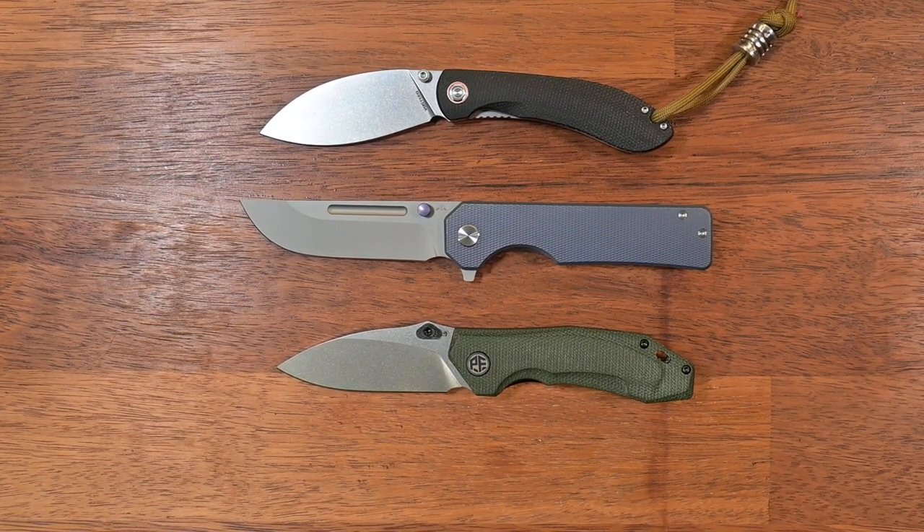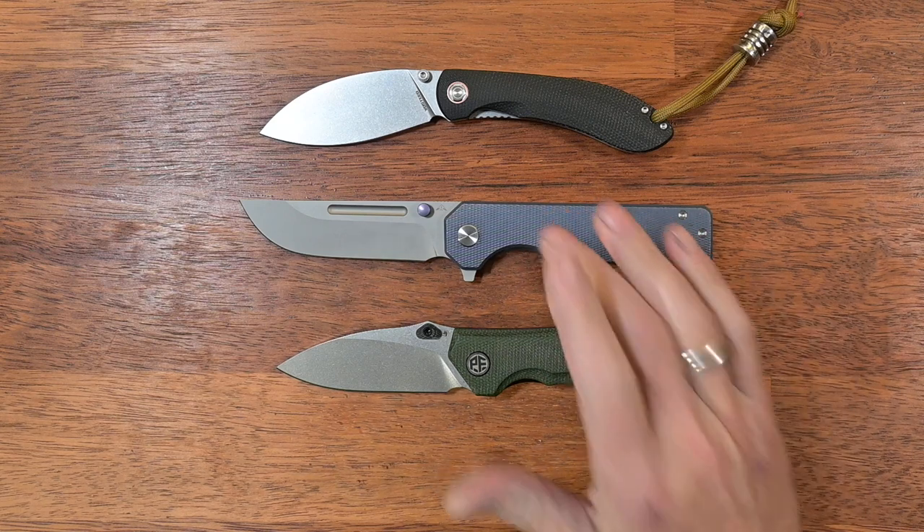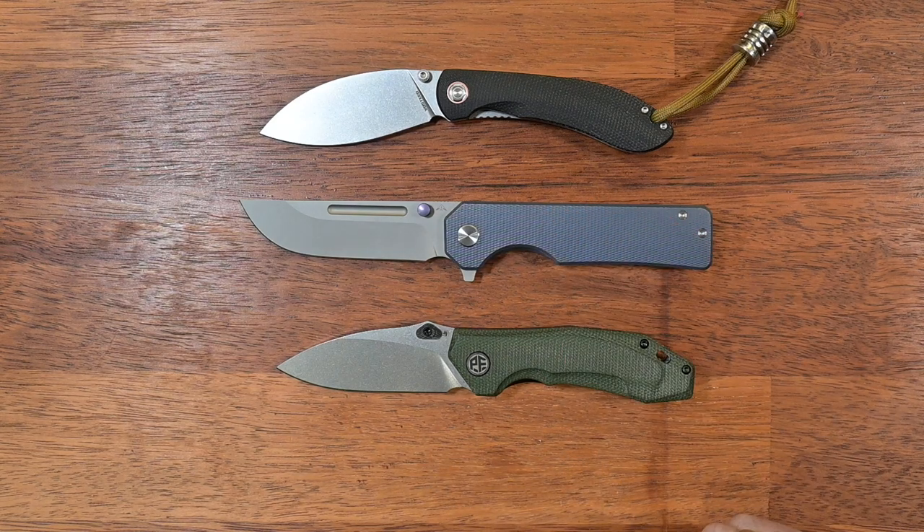Hello YouTube, this is Christian coming to you with another few knife reviews. This time on the table we will have three knives: a Vorsteep Nightshade, the Miguron M8 Glier, and the Petrified Fish Havrock. This particular review will be about the Miguron M8. If you are interested in any of the other knives, please check out my other content as these will be coming up shortly.